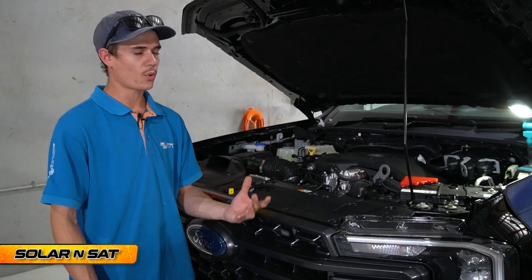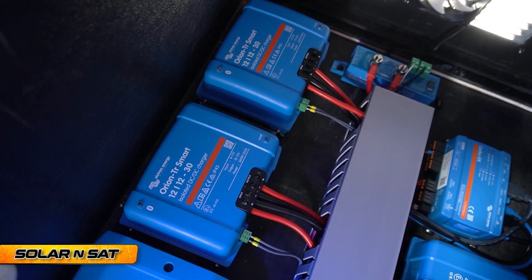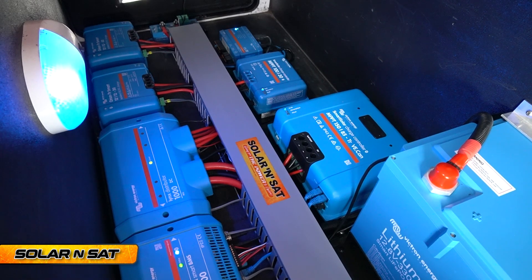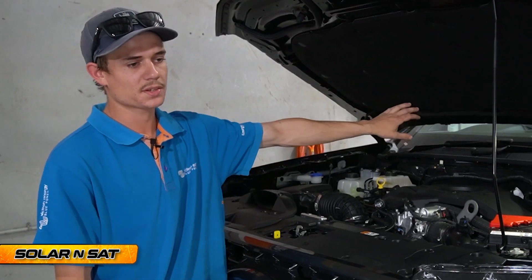We're going to be setting this vehicle up for the DC charging that we've put in the caravan. In the caravan we've put two 30 amp Victron Orion DC chargers. We'll put those in the front tunnel boot of the caravan, and obviously we've got to be able to charge through those DC chargers to the auxiliary battery system.